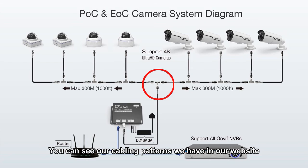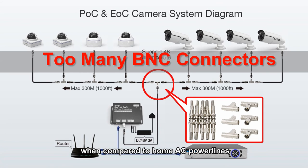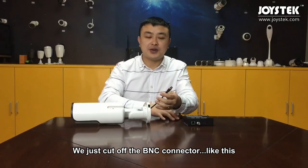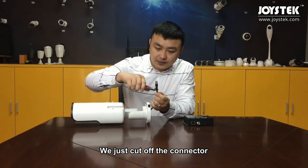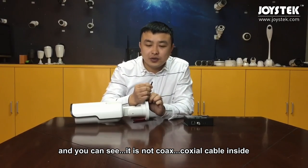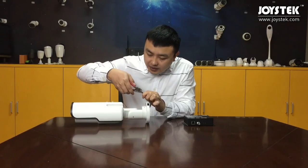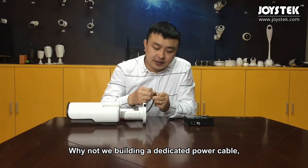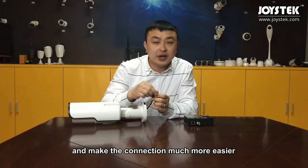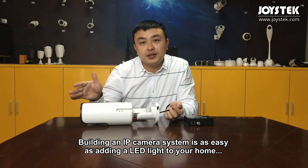You can see our cabling patterns on our website. The BNC cable is not that convenient when coupling to home AC power lines. So to make it even easier, we cut off the BNC connector — and you can see it is not a typical coaxial cable inside, but black and red wires like a power line cable. So why not build a dedicated cable combining both power and internet with the AC power line, making the connection much easier? Building an IP camera system becomes as easy as adding an LED light to your home.